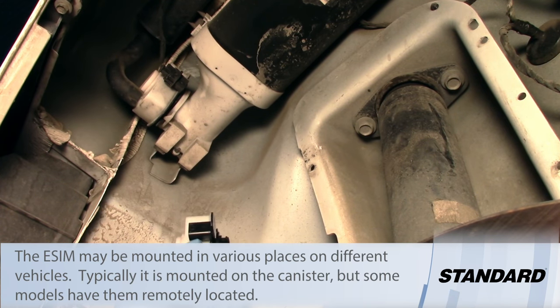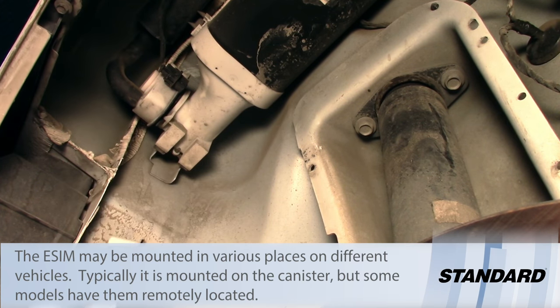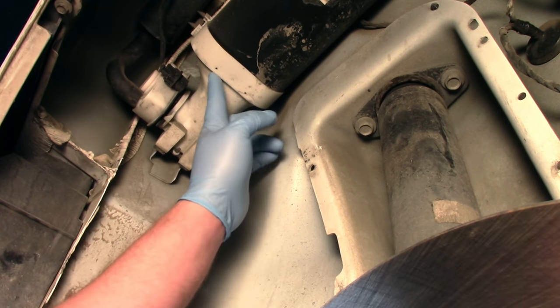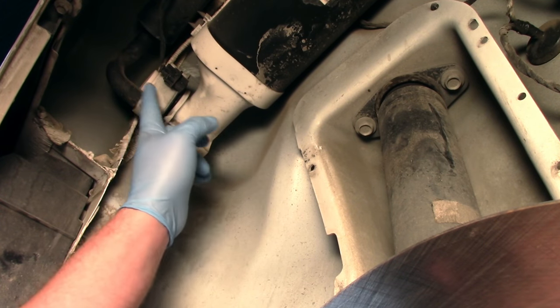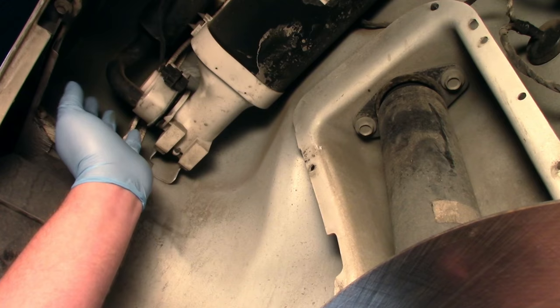I've removed the right rear wheel and also the plastic covering that goes inside the wheel well. So now we can see we've got the canister here, we've got the ESIM assembly, and then we've got a little air filter right there.